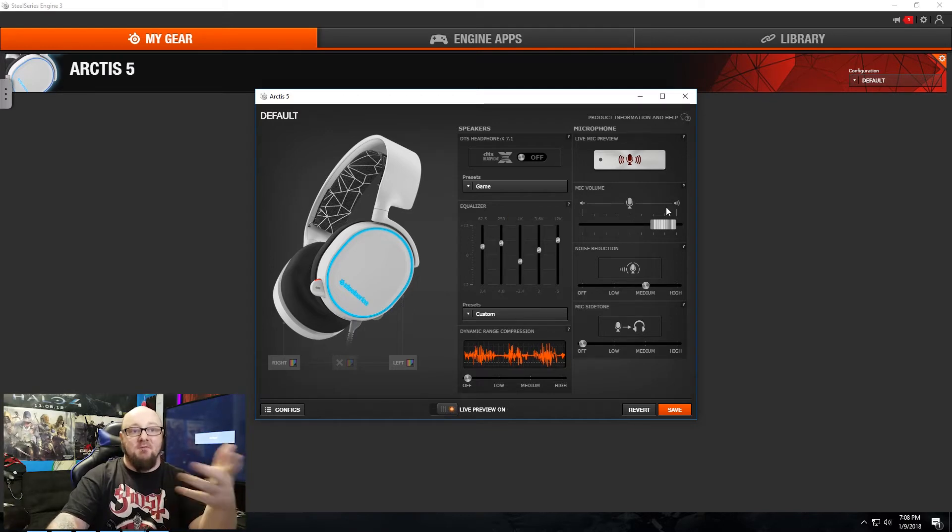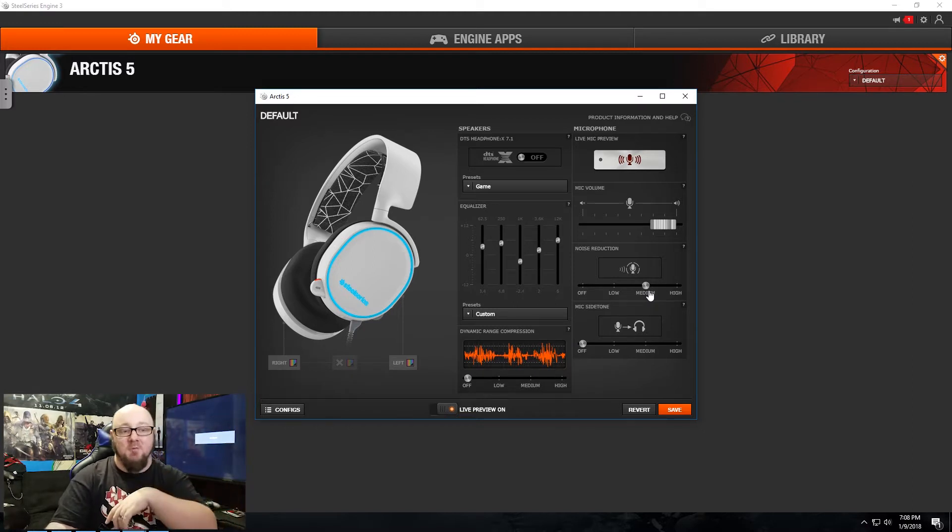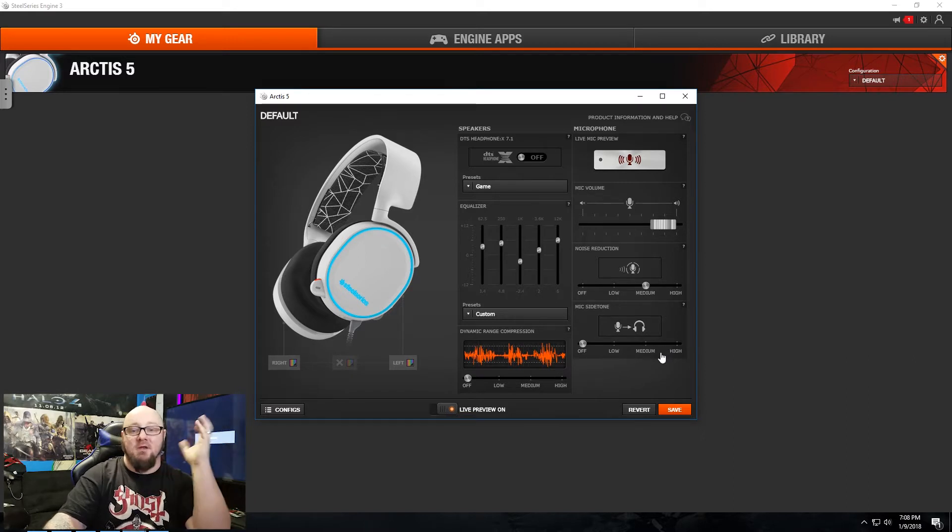You can adjust your mic volume and set your noise reduction — if you're a heavy breather into the microphone you may want to turn this on to high so you're not annoying all your friends in your chat or your lobby, whether it's Discord, Overwatch, Call of Duty, whatever your game of choice. You can also turn on the sidetone for the mic so it'll come through either ear, and you can kind of discern what direction they're coming from.